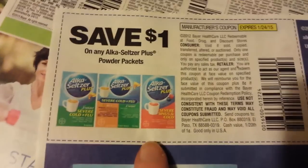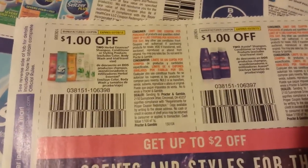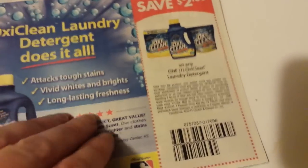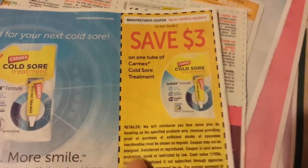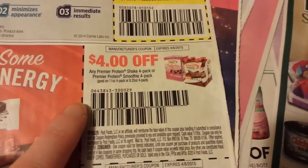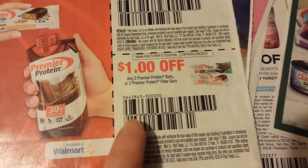I told you there's a lot of coupons here. Alka-Seltzer Plus. That's on two Herbal Essences Shampoos, Conditioners, or Styling Products. Aussie Shampoo, Conditioners, Styling Products — that's on two of those. $2 on OxyClean Laundry Detergent. This is an OxyClean Dishwashing Product, and that's on two OxyClean Dishwashing Detergents. $3 on the Carmex Cold Sore Treatment. This is on Premier Protein Shakes 4-packs or Premier Protein Smoothie 4-packs. And this is on two Premier Protein Bars or two Premier Protein Fiber Bars.